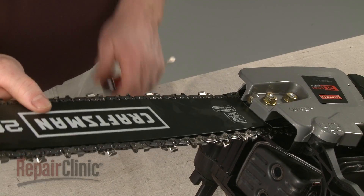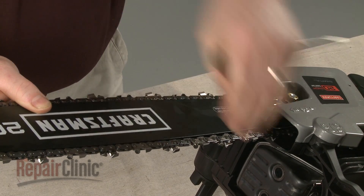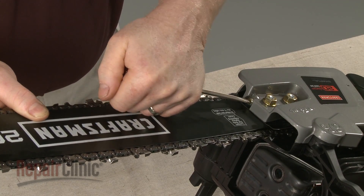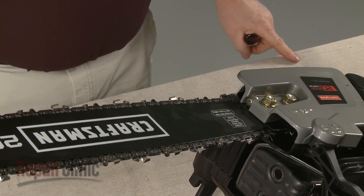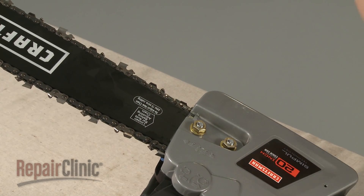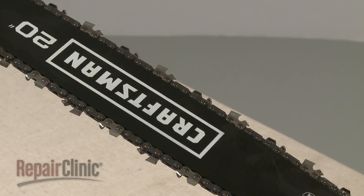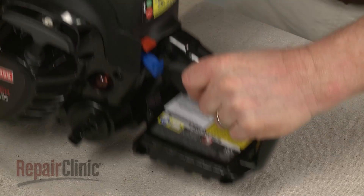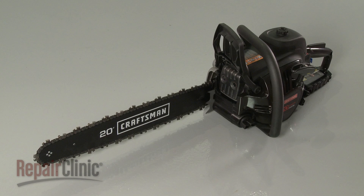Now lift the bar and rotate the adjustment screw clockwise until there is no slack in the chain. Fully tighten the nuts and confirm that the chain is taut. With the repair completed, turn the on/off switch to the on position and your chainsaw should be ready for use.